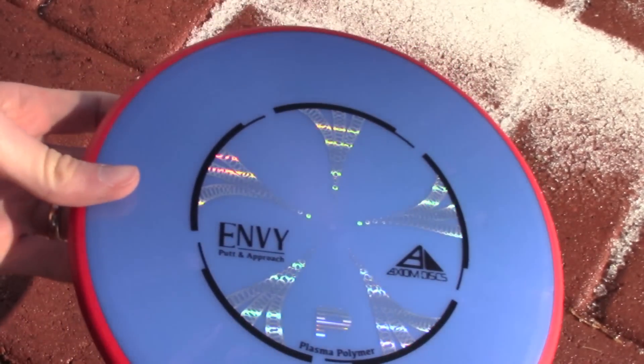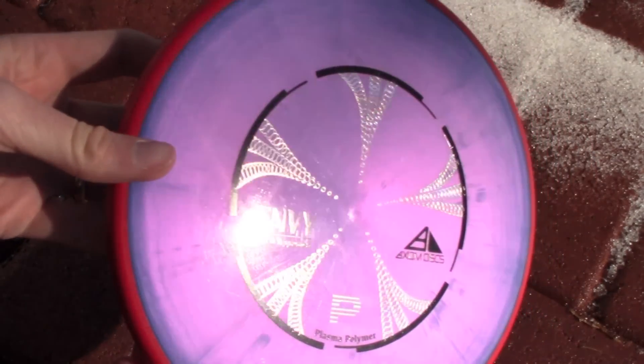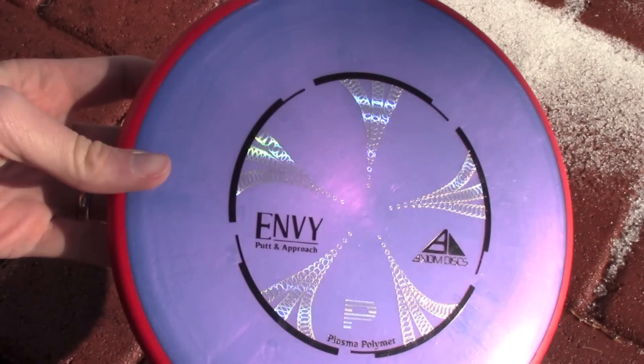It's got a nice color shift tendency to it, depending on what angle you hold it at and the sunlight hitting it just right. You can see it right there — it's got a nice blue and purple color shift.